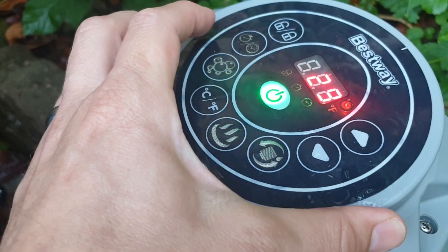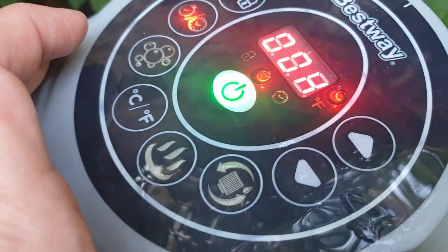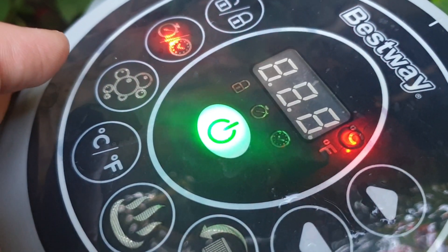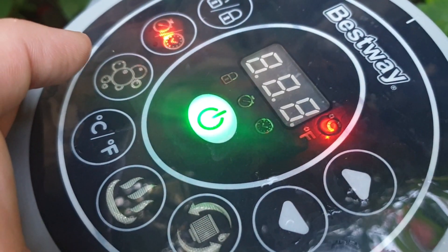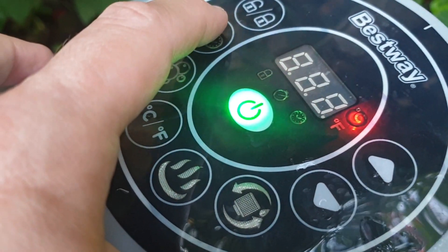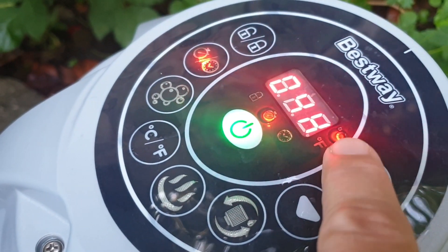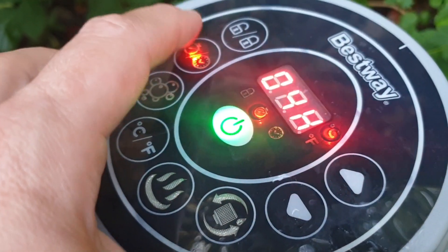You then push this button here, and it's now flashing on that symbol in the middle, asking you how long do you want the heater on for. So you push this plus button — it tells us two hours, three hours, four hours. Push it again.